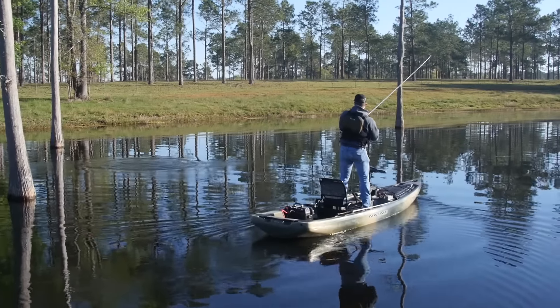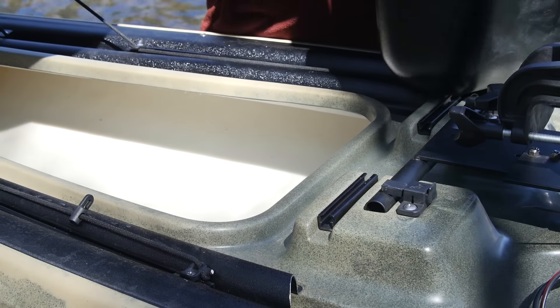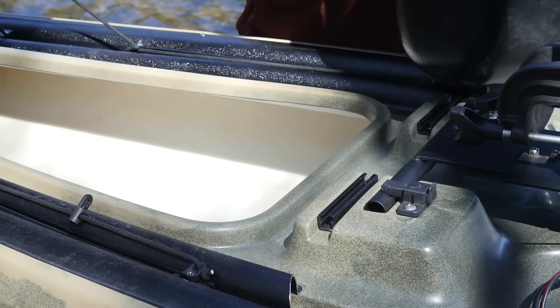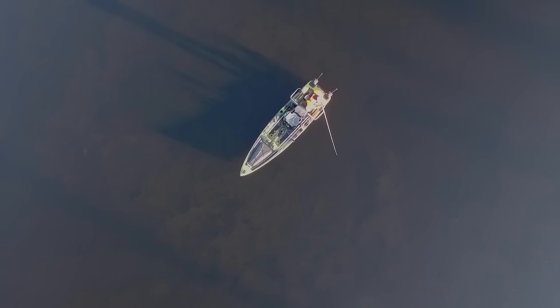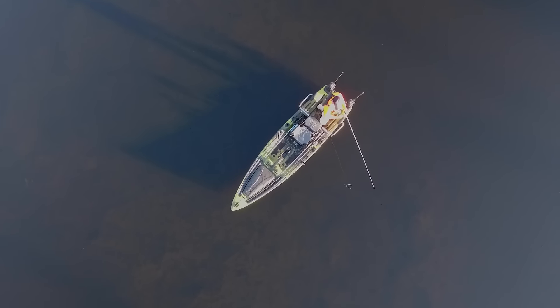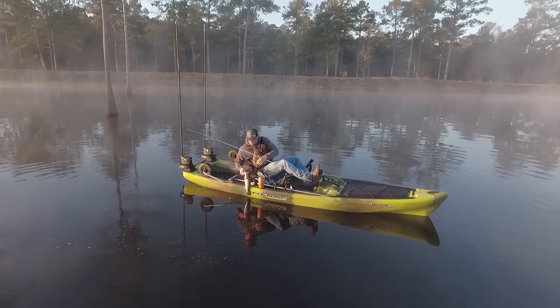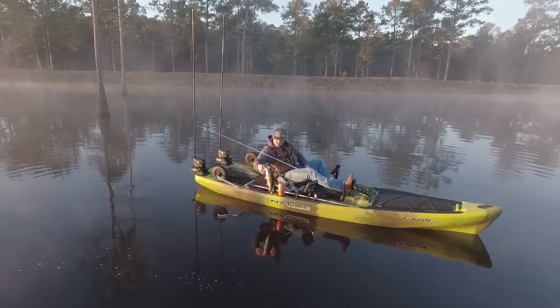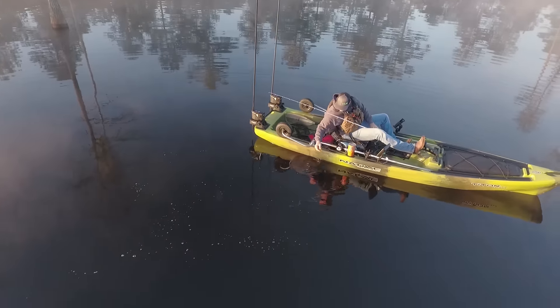One thing you'll notice about this boat is the inside is white. The reason it's white is because during the molding process, it was made with foam injection. What that does is make the hull super stiff — there's no flex in this hull. It also adds a safety feature: if you completely swamp this boat, it's foam from one end to the other, so it's still going to float. This is the ultimate bass fishing big water rig — a great stable platform to fish off of all day.